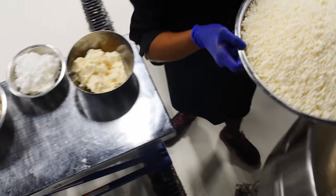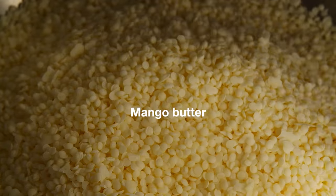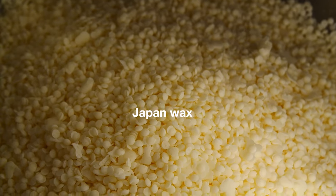While we're waiting for that, Cocoa is actually going to add all of our butters into the kettle. Our butters are mango butter, avocado butter, coconut oil, and Japan wax.